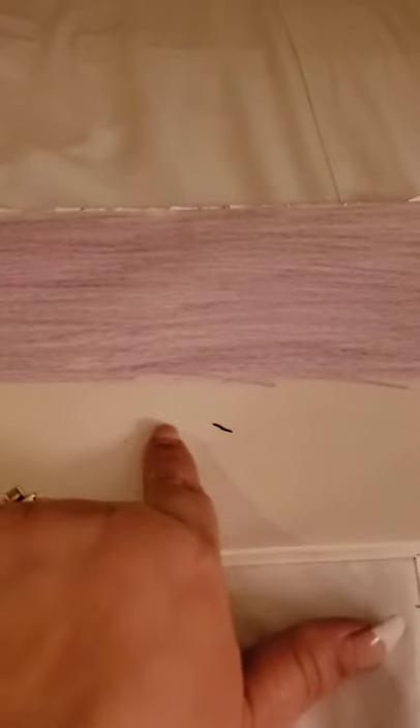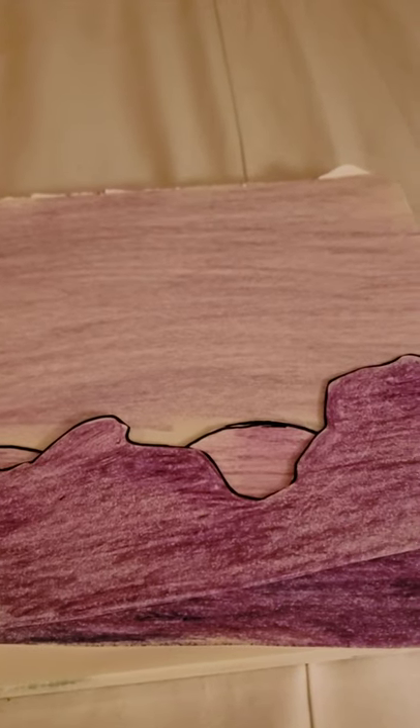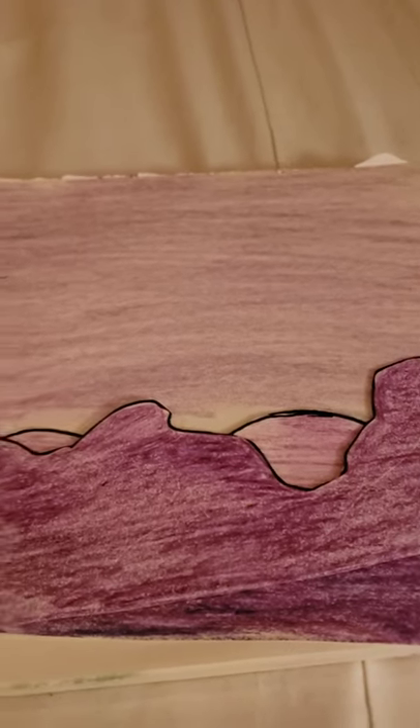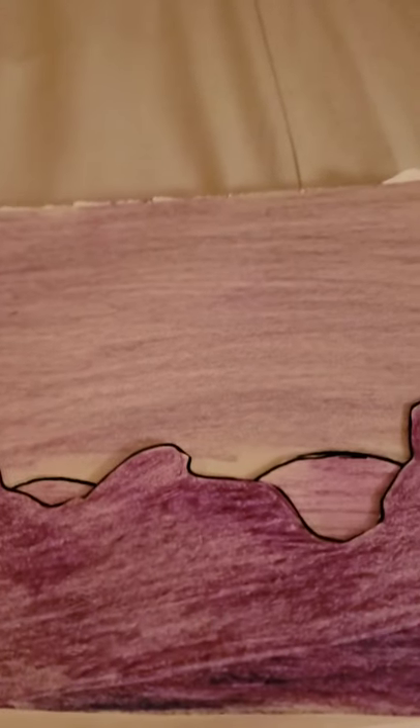Once you have them the way you want, you're going to glue them down on top of each other onto the background paper you colored. You want a thick black outline — thicker than mine, probably. I started at the bottom, kept overlapping, got them the way I wanted, and then I have this really cool mountain range picture.